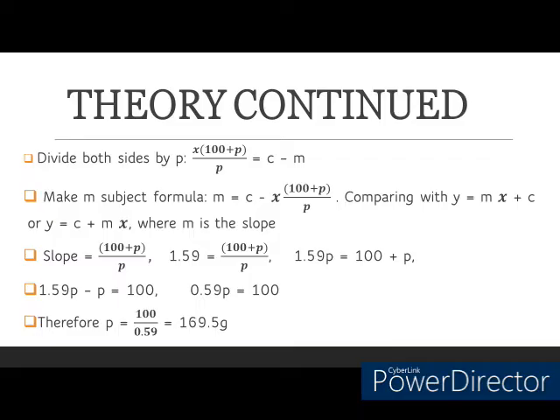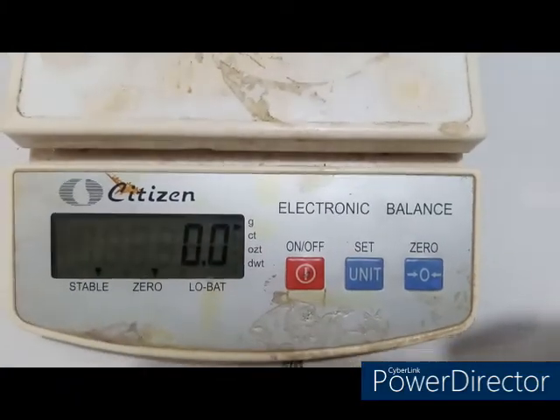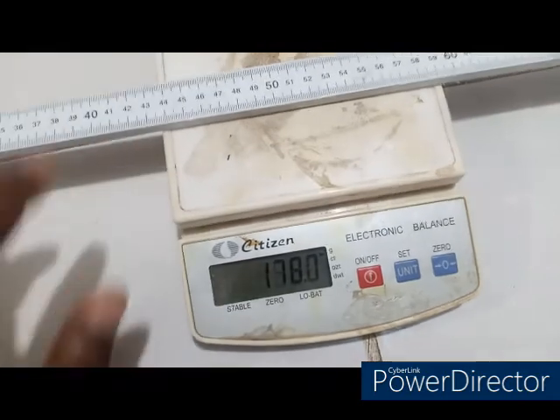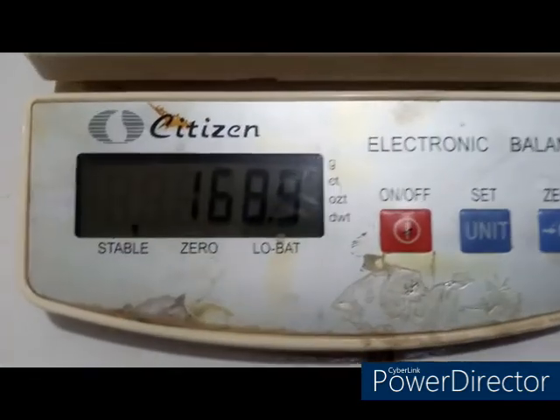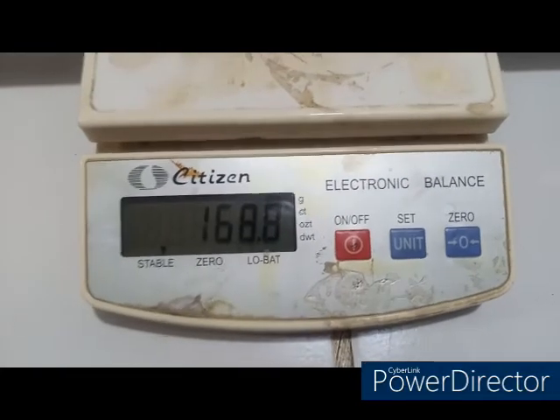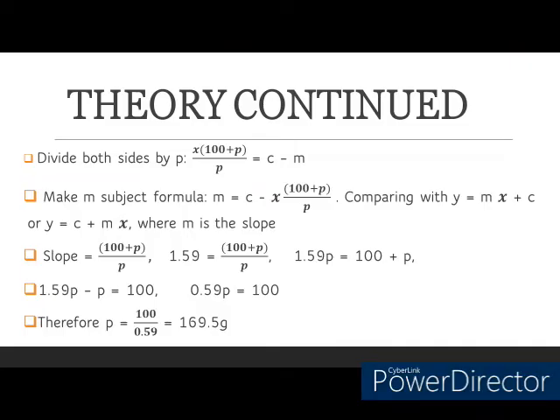I am now going to use an electronic balance to weigh the same meter rule used during this experiment and compare it to the value obtained from the graph. The electronic balance reads 0.0 grams initially. Placing the meter rule on it, you can see the mass is 168.8 grams. Comparing the two values: 168.8 grams from the balance against 169.5 grams from the graph — the values are almost identical, which tells you that my graph was actually almost accurate.